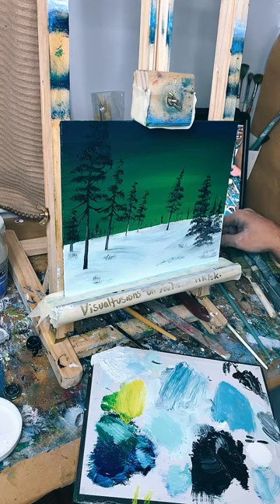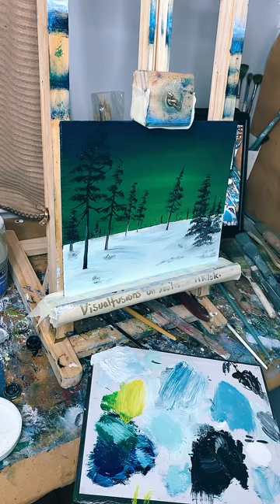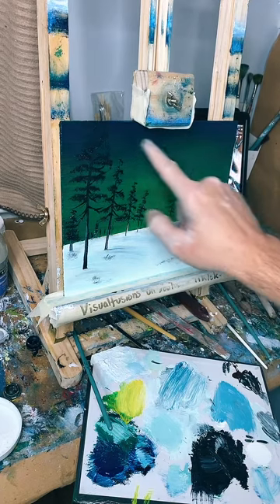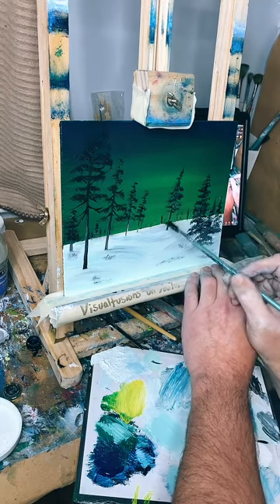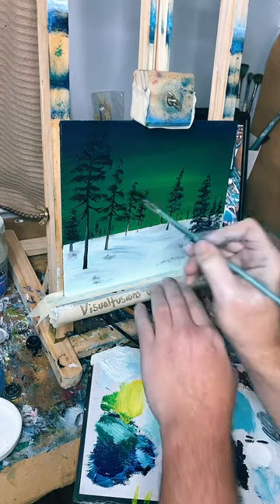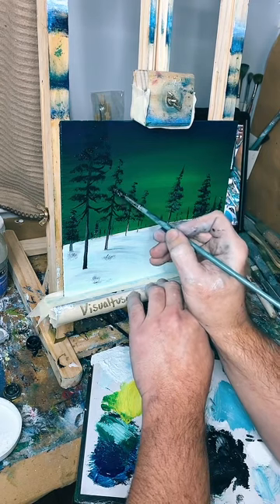We added stars in the last one. I think I'll leave this one with no stars - or maybe should I have stars? I don't want to flick stars all over my trees. Maybe just a couple in the corner at the top. Let's have a vote in the chat. Also - snow on the trees? That's two questions: snow on the trees, and stars?